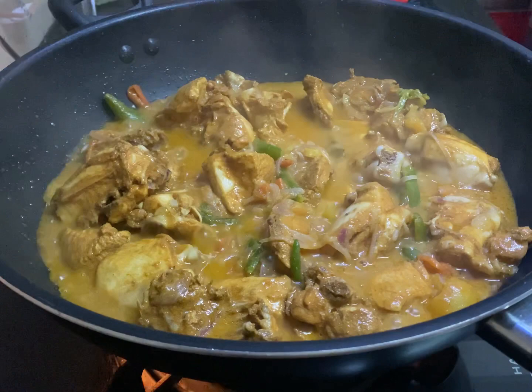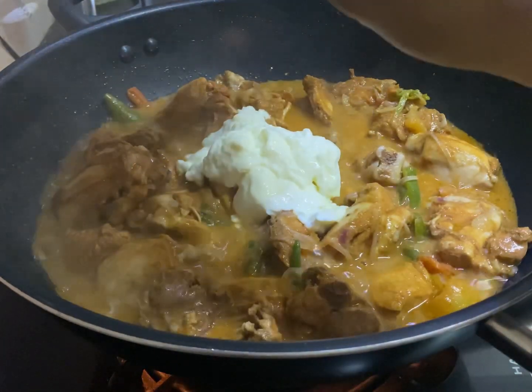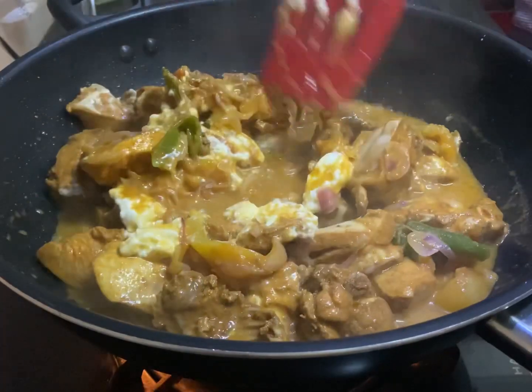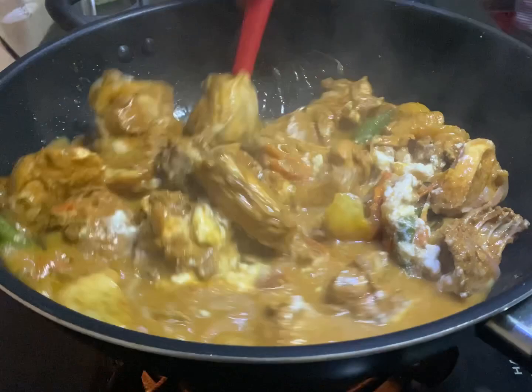Now you can see it's all juiced up. You can add in your yogurt — as much as you want. Yogurt gives additional taste to your biryani and can literally enhance the spices, so do not forget the yogurt.